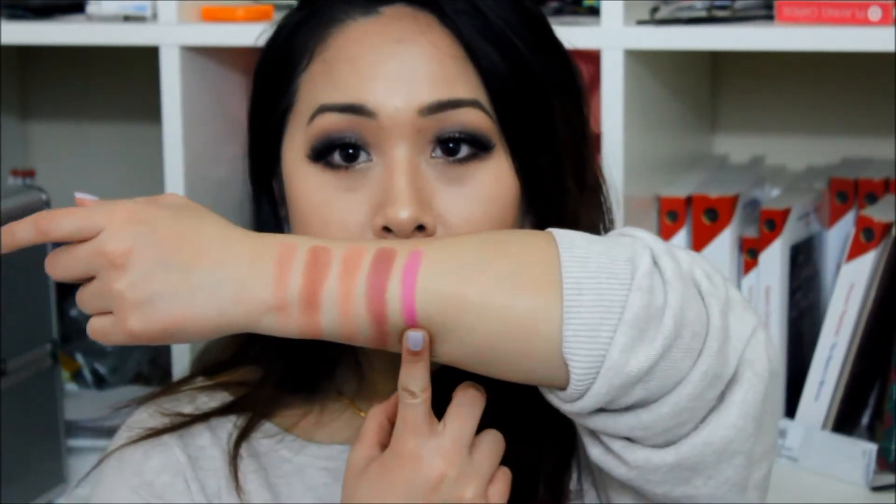Next up is 'Blush and Homie,' and this is a matte finish. It's kind of like a magenta — well, I think it's a bit more purple. It looks kind of fuchsia-y. This one looks gorgeous. I'm definitely going to try using this for shadows or something.